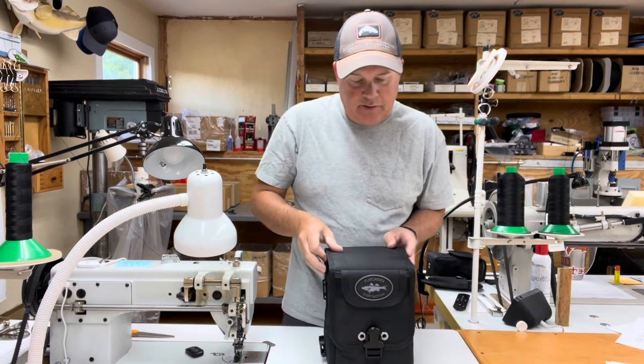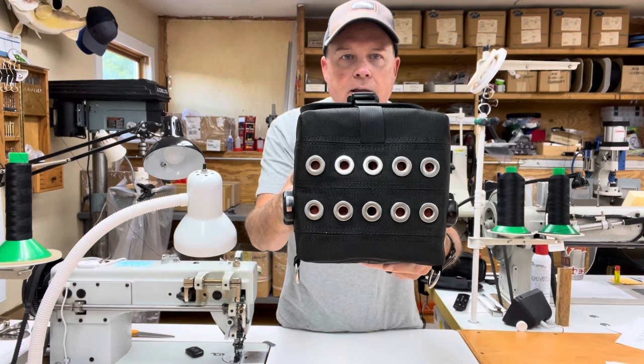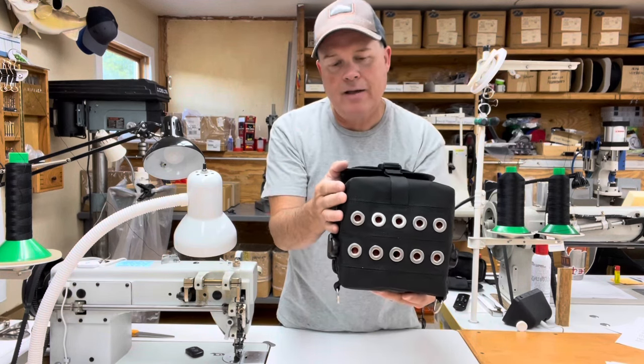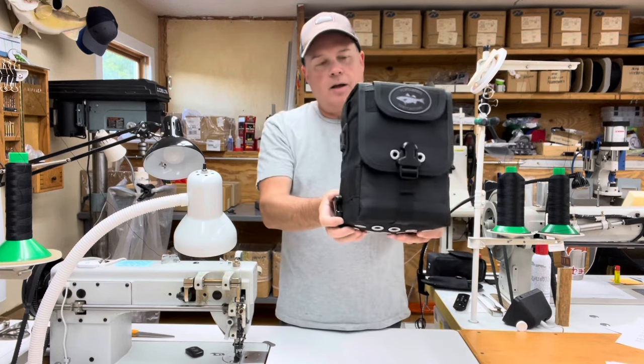On the bottom of the cube bag I have installed ten stainless steel drainage grommets — they get the water out of this bag really quickly. All the tube sets have caps on them that are also drilled to evacuate water.